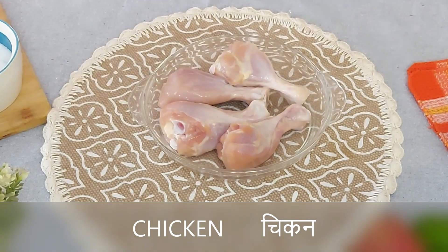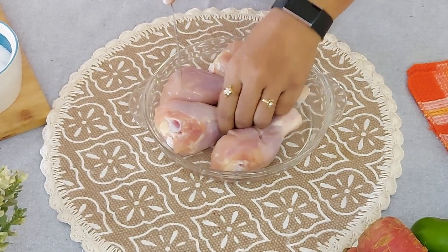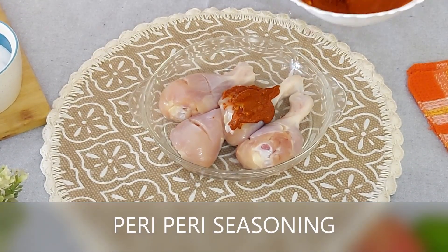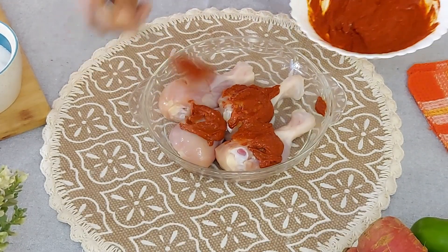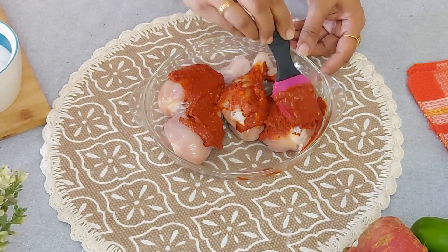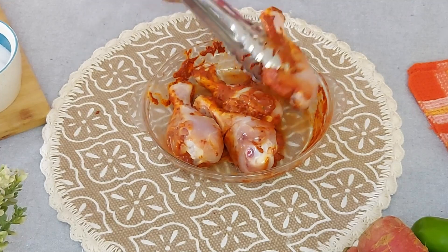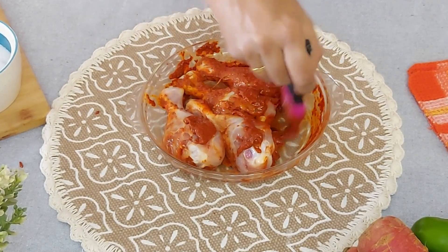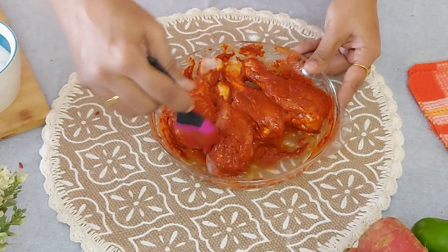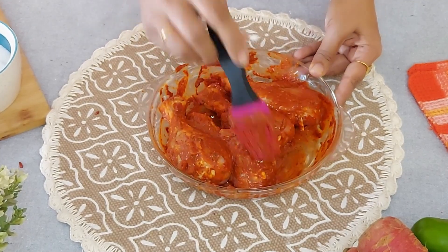Here I have taken 4 chicken leg pieces. Make gashes so that the marinade reaches the bones. Coat the chicken liberally with the peri peri masala and leave it for 2 hours — if you keep it overnight the taste is even better. After applying the peri peri masala I will refrigerate this. Turn over and apply the marinade. Peri peri is a South African spicy sauce made with peppers. This chicken will be spicy but not very hot. You can adjust the spiciness by using more of Kashmiri chilli powder, which will give more color than spice.